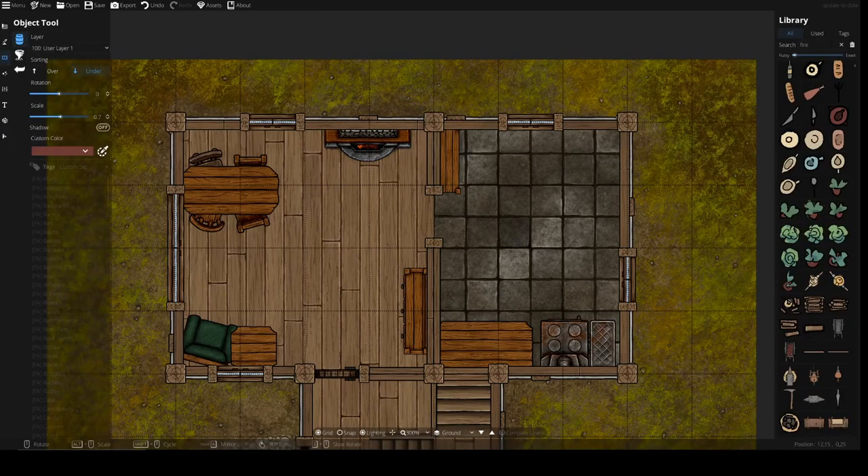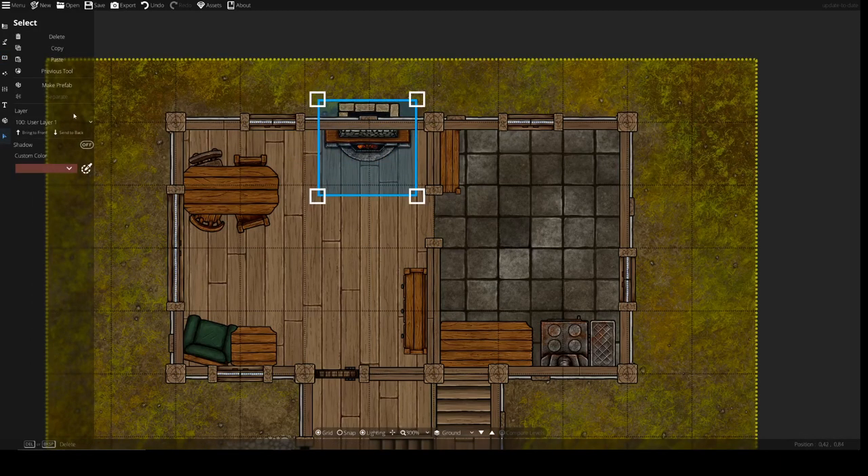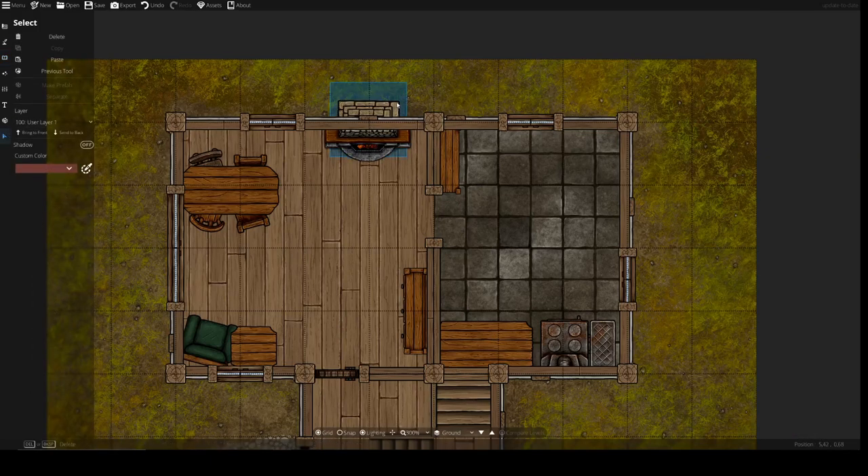A nice little trick that I saw in the Discord is that we take a chimney and put it on the back side of the fireplace. We put it quite close against the wall and put it on the second layer. Then you add layers of the chimney on top, and put them a bit further out to create the sense of a chimney standing at the back of the house.